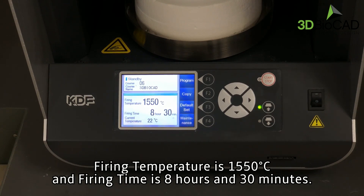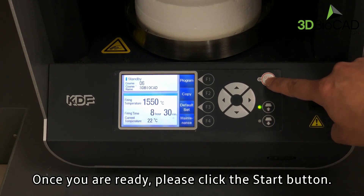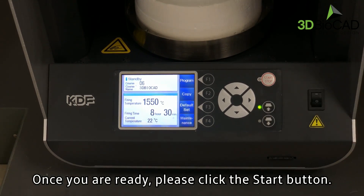Firing temperature is 1,550 degrees Celsius, and firing time is 8 hours and 30 minutes. Once you are ready, please click the start button.